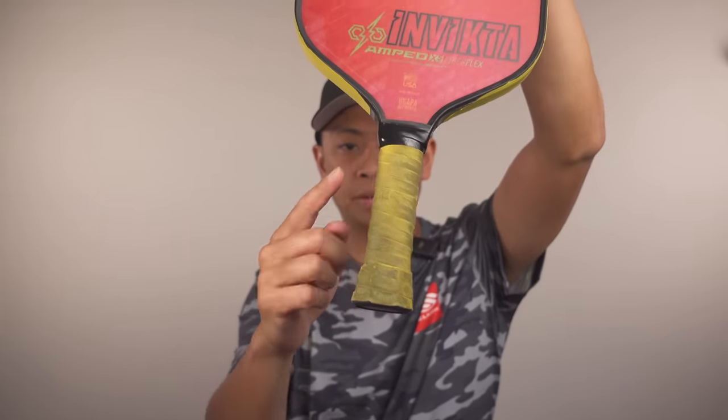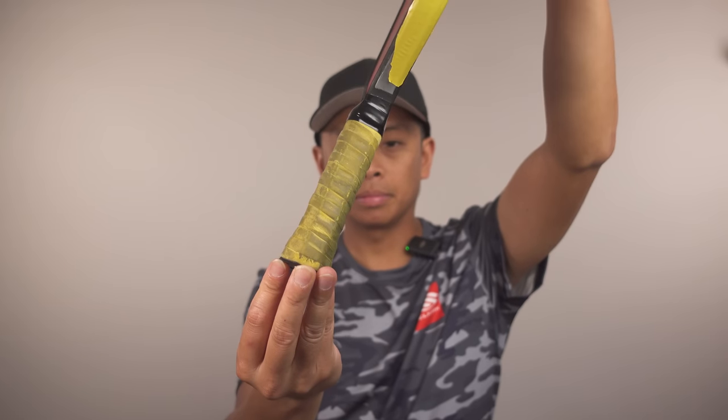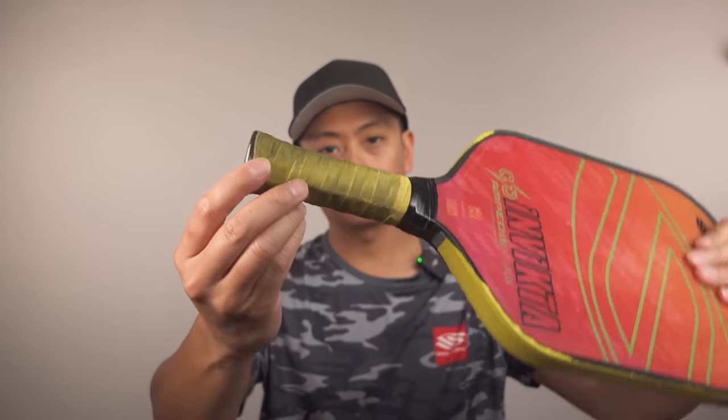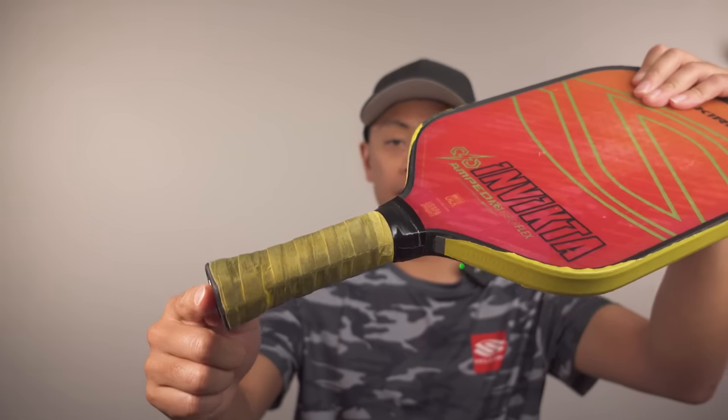Another way to identify a worn out grip is to assess the level of cushioning. If it feels less cushioned or uncomfortable when playing for extended periods of time, it might be time to replace it. Lastly, you can evaluate the level of grip provided by your paddle. A worn out grip can make it harder to maintain a firm grip, causing it to slip out of your hand during play. This can affect your performance and pose a safety risk if you find yourself struggling to hold onto the paddle when you swing it. If that's the case, then it may be time for a new grip.